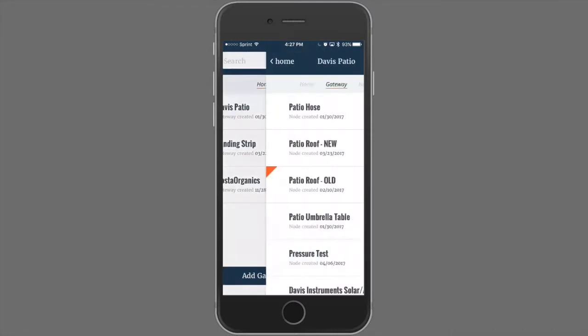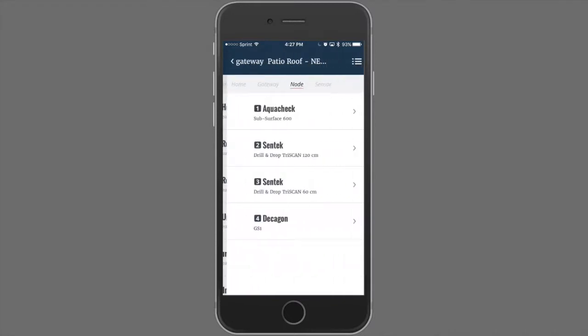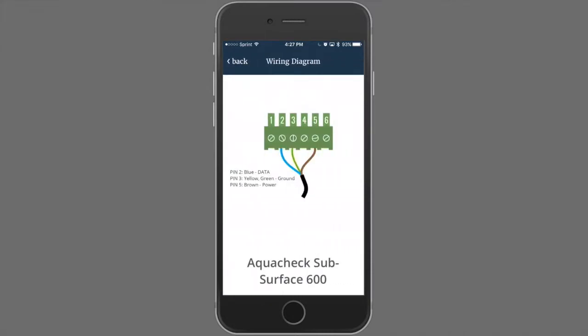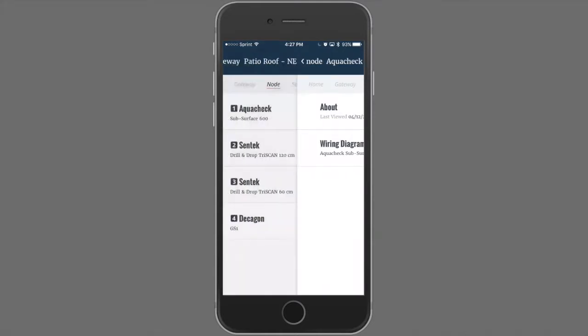When you select a gateway, you can see all of the nodes in that gateway's network. Going one level further, you can see a list of the sensors that are connected to each node. You can further drill down to an individual sensor and get specific information about that sensor, including the wiring diagram. You can navigate back to your home screen by using the back button in the upper left. You'll notice that you have a menu across the top that will show you exactly where you are in the network.